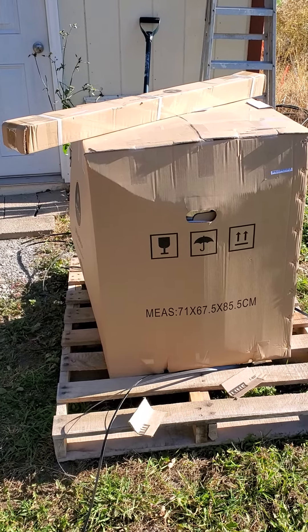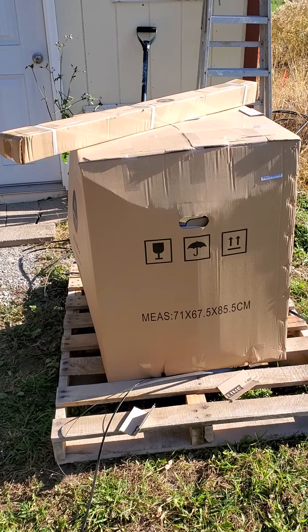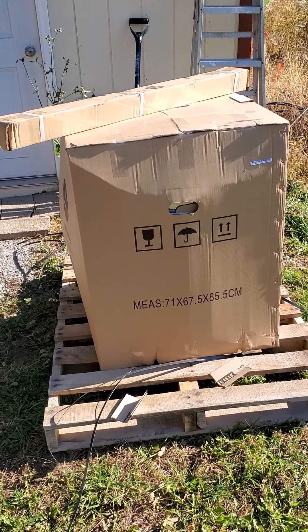Here's the new addition to the Lewis Family Homestead. It is a Hilco 18 frame honey extractor.